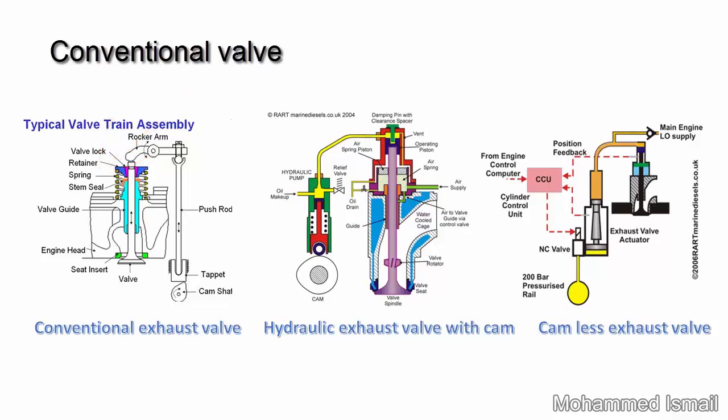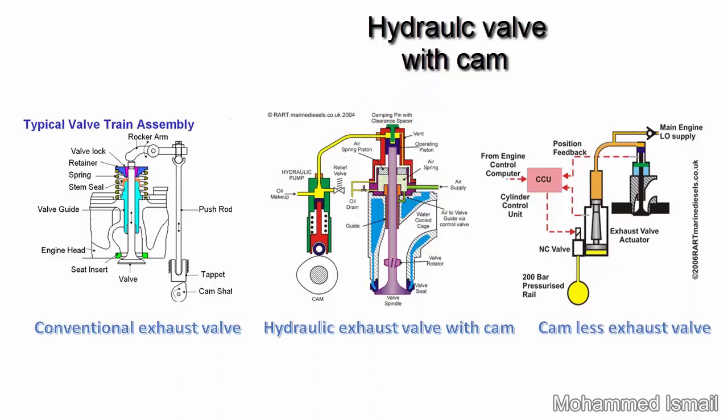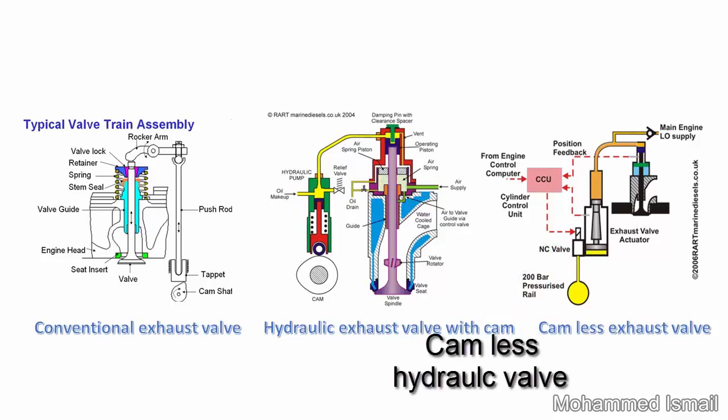Conventional valve. Hydraulic valve with cam.